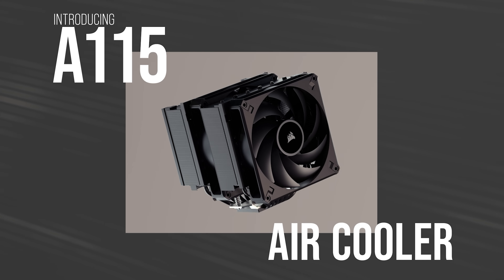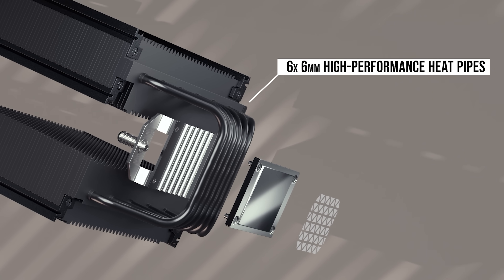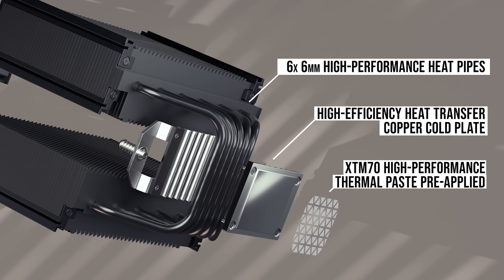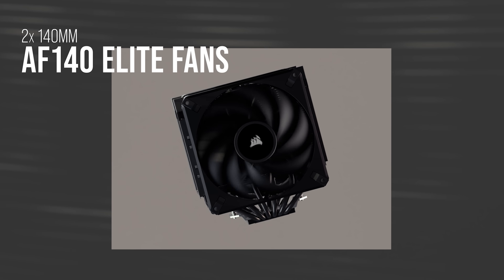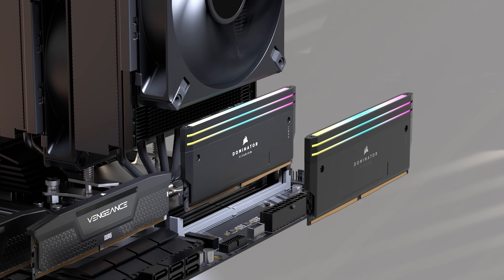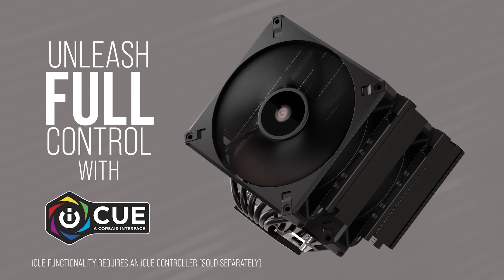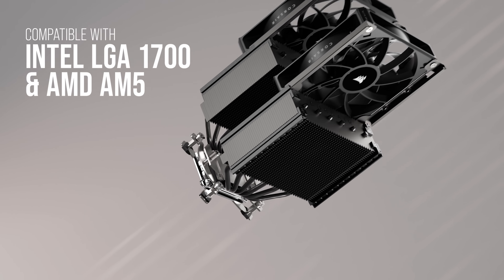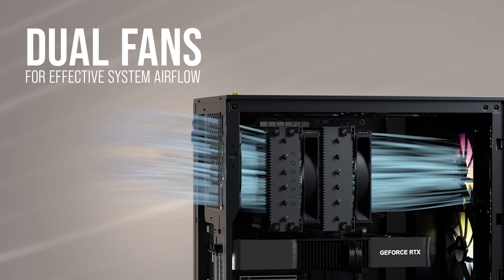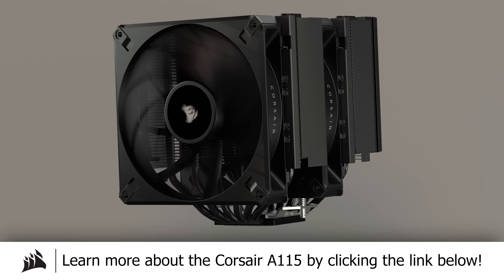The new A115 air cooler from Corsair packs two AF140 Elite fans into a dual tower array with six beefy six-millimeter heat pipes for powerful heat transfer. Pre-applied XTM70 thermal paste and slim slide-unlock fan mounts add to the ergonomics, while 90 nickel-plated cooling fins and an overhauled retention system ensure excellent cooling efficiency. The A115 supports the latest sockets for both Intel and AMD and ships with Corsair's five-year warranty for peace of mind. Learn more by clicking the link below.